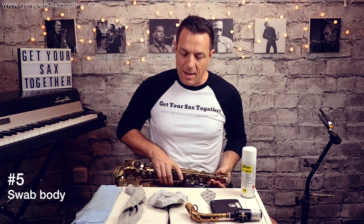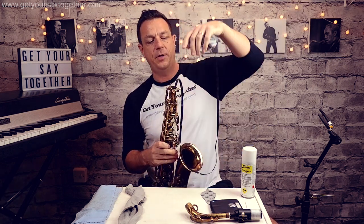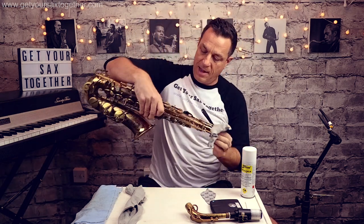Second thing we do is take the body of the instrument and swab this out. I've got another BG swab — this is an A30 for alto sax, but obviously get the appropriate one for tenor. It's quite stiff, almost like a chimney sweep's brush, and all these swabs have got a weight on the end that goes down the top of the sax. Then the string comes out the other end and gets pulled through the instrument, taking away any excess moisture.